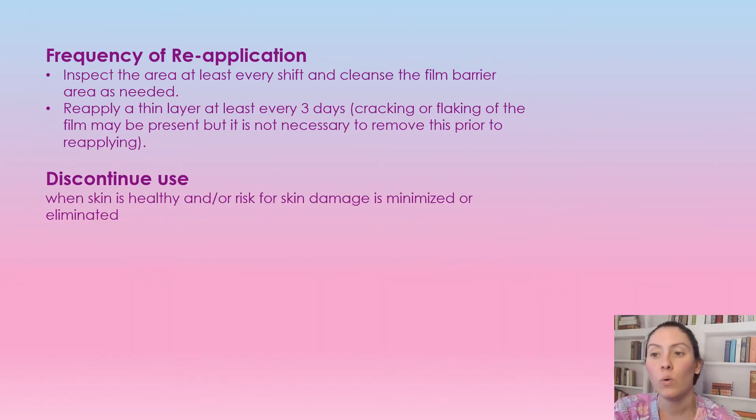For frequency of reapplication: you're going to inspect the area every shift. You can cleanse the film barrier if something is on it, and you can reapply a thin layer at least every three days. Crackling and flakes of the film may be present but it is not necessary to remove this prior to reapplying. My personal suggestion is to wipe it with some normal saline and gauze if appropriate for the tissue, or squirt the saline and tap it dry, making sure it's really dry before applying more — especially in the peri-wound or perineal area, you don't want to be sealing anything in. Just make sure it's clean before reapplying.